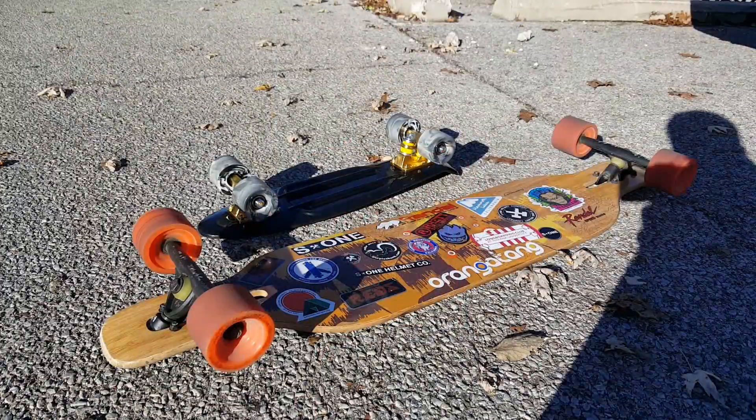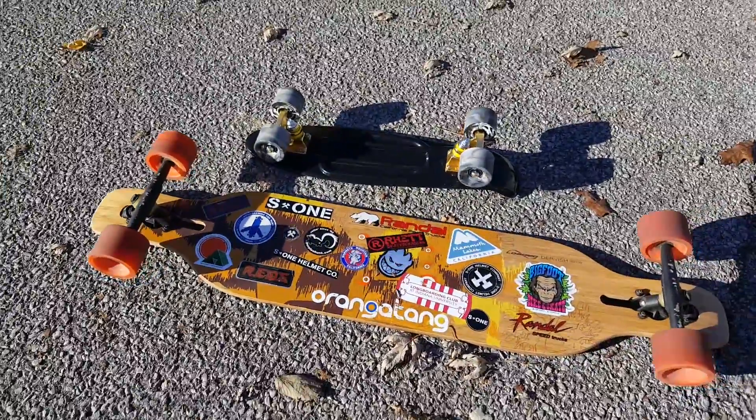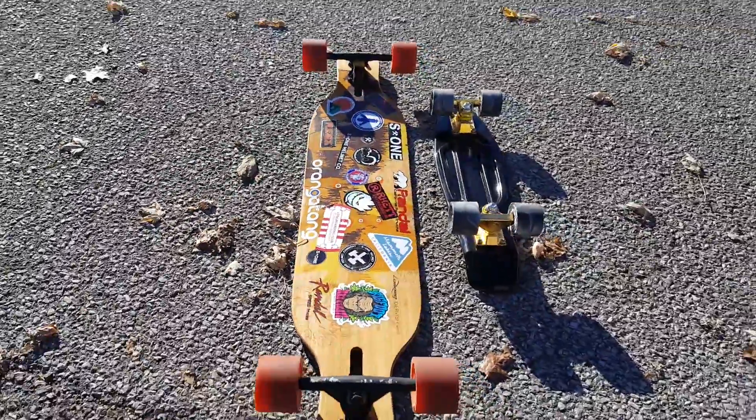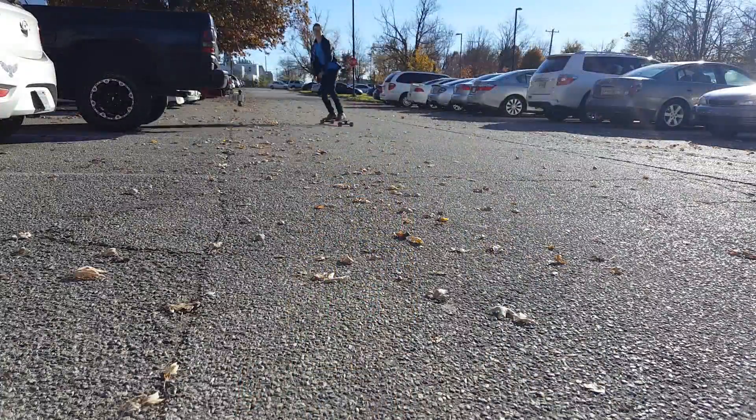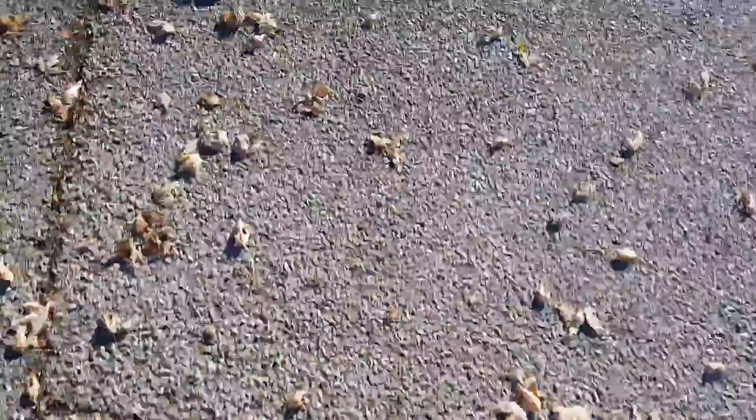Here's the size comparison between this 22-inch board and the 42-inch board. As you can see, it's just much more portable, but you're going to lose out on some of that stability. So you might be asking me why I would go from my beloved Dervish Sama to this — I'm not really switching, it's just an alternative.